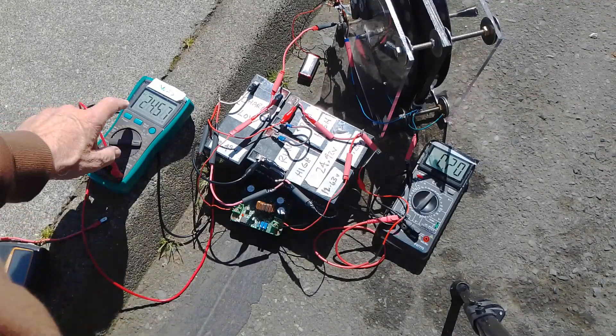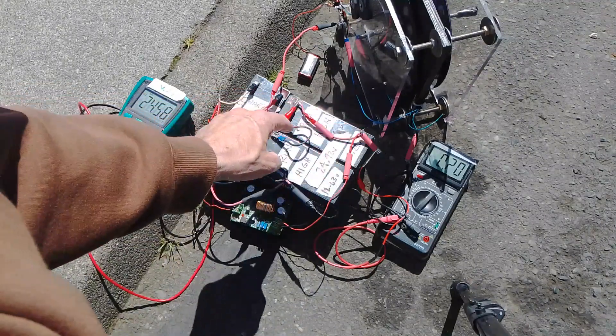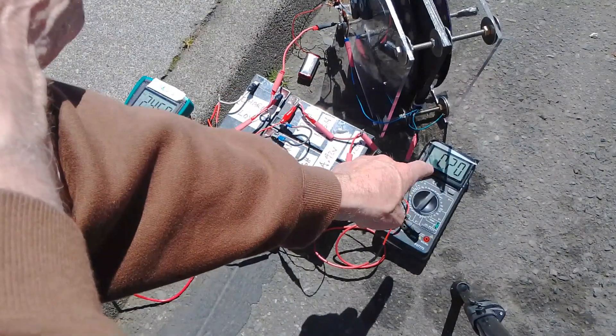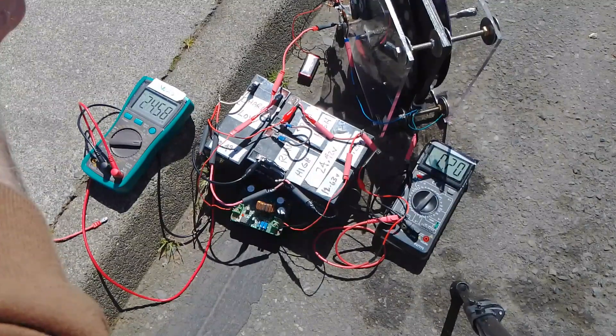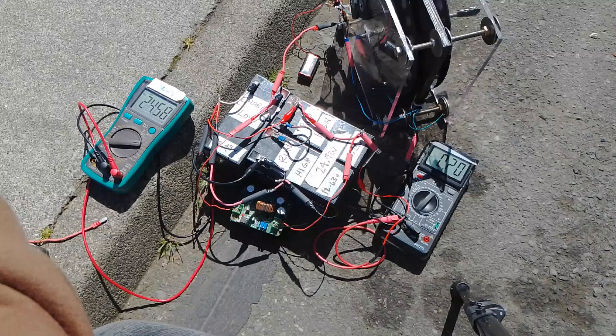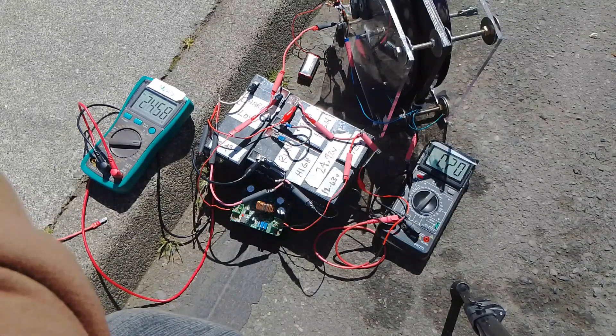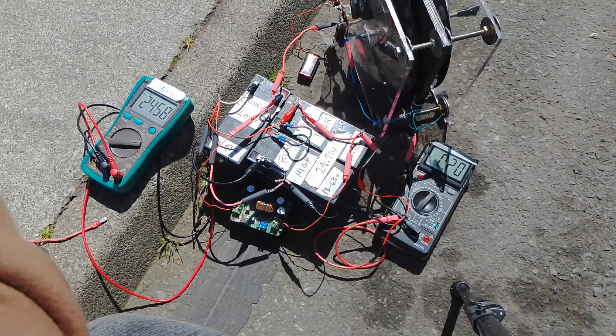The high-side voltage jumped up to 24.57 volts — you saw that jump up from 190 to 200 milliamps. Now we have the booster recharging the high side from the low side charge battery, and we still have 200 milliamps.